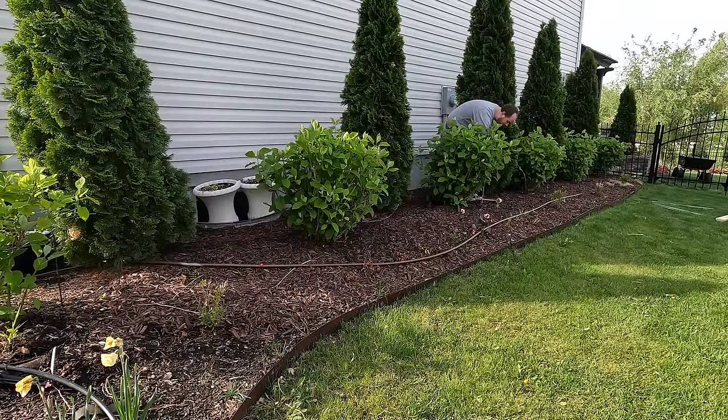As I mentioned, this is Incrediball by Proven Winners. I planted these at least five years ago, so this is their fifth growing season. They have much stronger stems than the old-school Annabelle hydrangea, which you've probably heard of quite a lot.